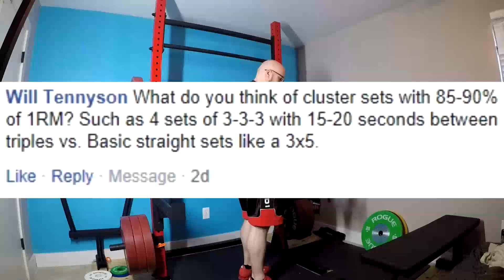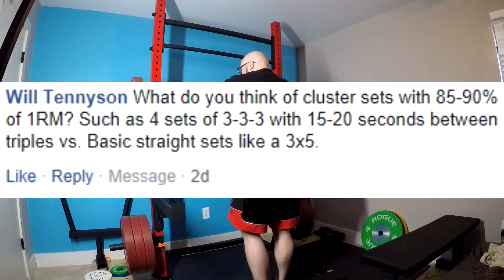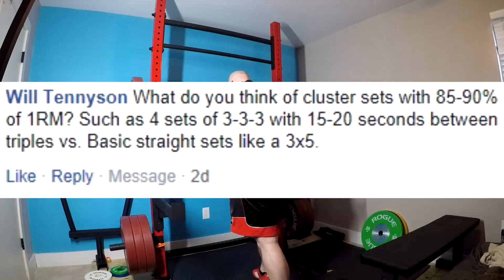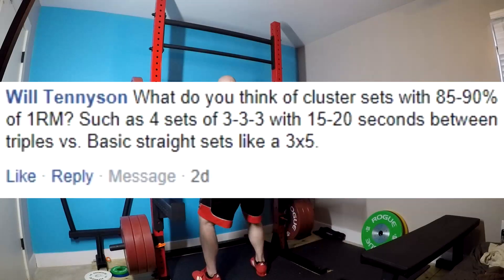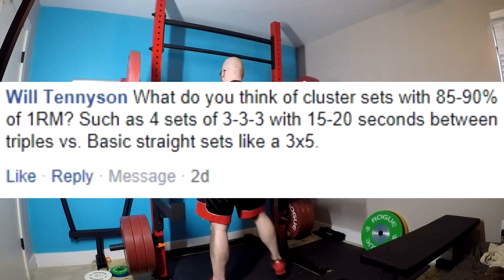Next question. What do you think of cluster sets with 85–90% of 1 rep max, such as 4 sets of 3-3-3 with 15–20 seconds between triples, versus basic straight sets like 3x5? I'm sorry, your math has got to be off. There is no way you are doing 3 sets of 3 with 20 seconds between sets with 85–90% of your 1 rep max. Your 1 rep max estimate is way off. That's not even physically possible. Maybe 75%, or if you're really conditioned, 80%. But 85–90%? No.